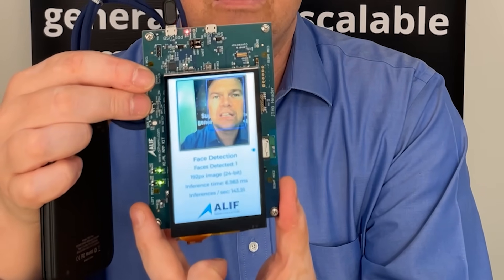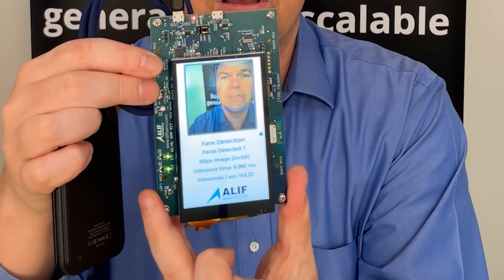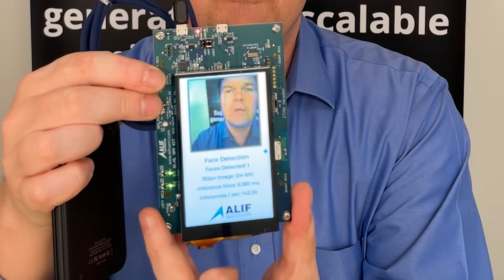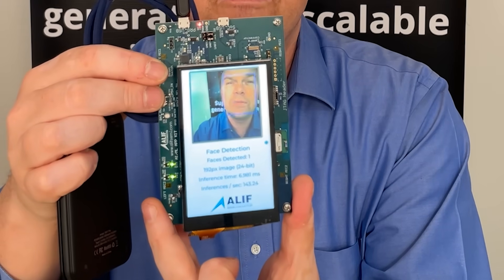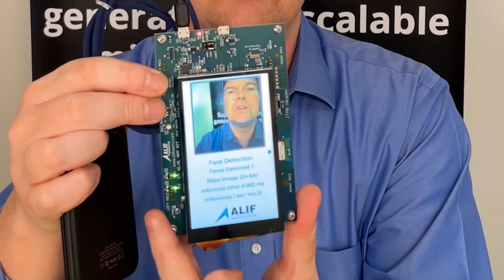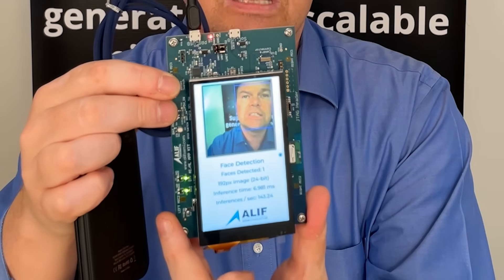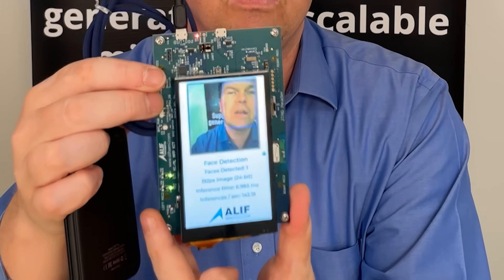With the machine learning acceleration units that we have — we're using the Ethos U55 micro NPU from ARM inside our Ensemble devices — we're able to perform a YOLO fast inference in about seven milliseconds, meaning that in the complete system right now running on the high performance Cortex M55 core I am processing frames at about 142 frames per second. This is a significant improvement to traditional microcontrollers. If you try to use a model of this complexity on something like a Cortex M4 you'll only see a couple of frames per second, whereas this runs well over 100 frames per second even with application overhead such as drawing on the display, drawing the bounding box, and all the other things included.